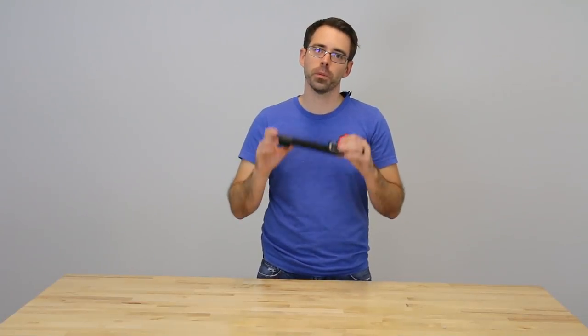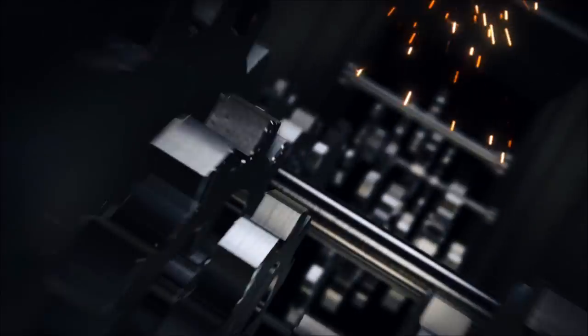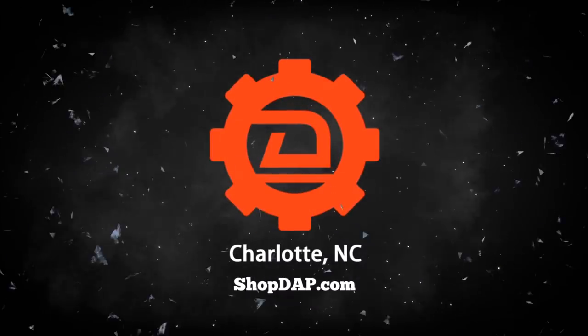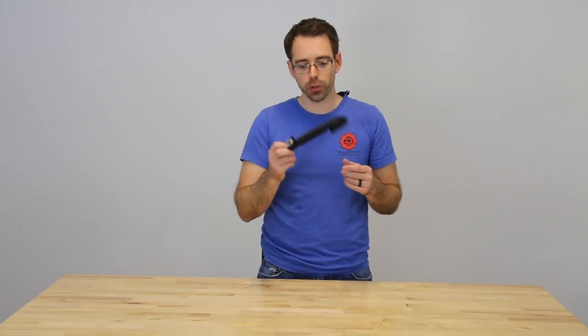Today at ShopDab.com we're going to be replacing rubber trunk lid boots on a Mark 7 GTI.